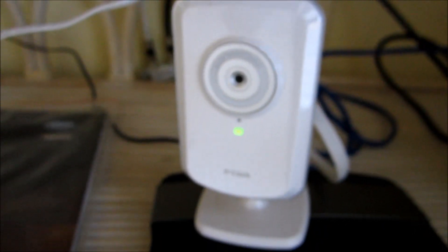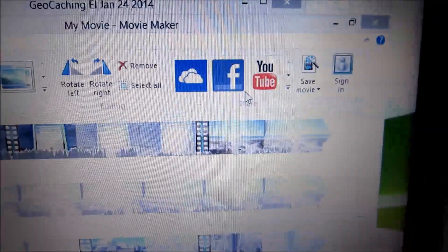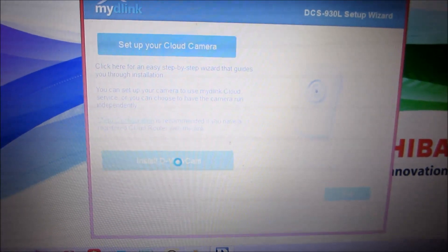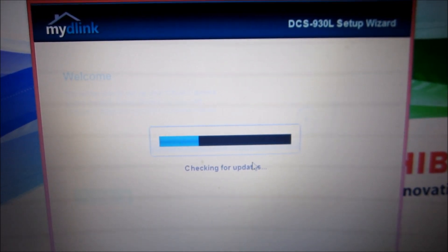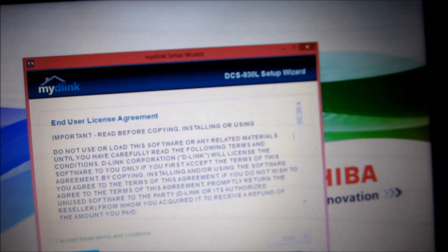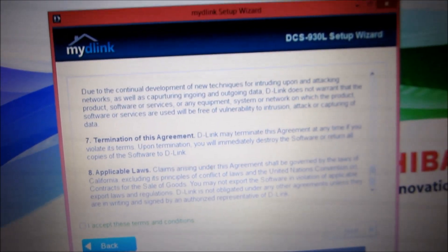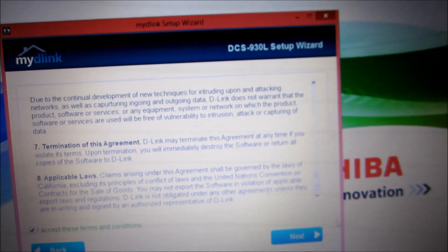So now let's get the CD into the laptop. We've got the CD installed and we're going to run auto-execute on this to start the installation. Looks like it's checking for some updates first with the DCS930L setup wizard. Then I have to accept the terms — I'll check with my lawyer here — so we'll go ahead and accept those.